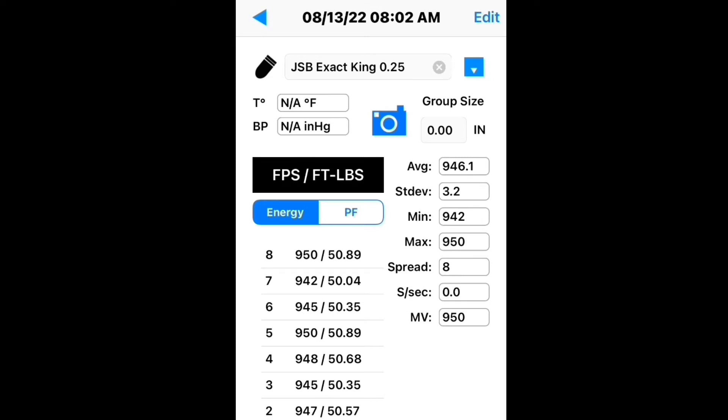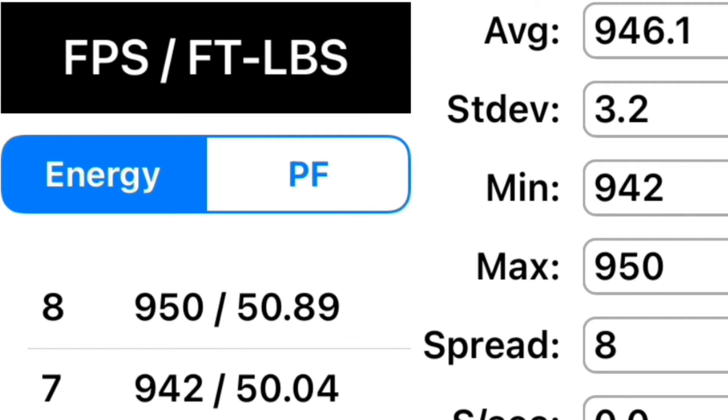There you have it — 946 feet per second with the same exact settings and pellet. That is a substantial increase. The average velocity with the power plenum is 946 feet per second. Comparing the numbers with and without the power plenum, you can see the power plenum gives me an extra 59 feet per second — going from an average of 887 fps to 946 fps with the same exact power settings.